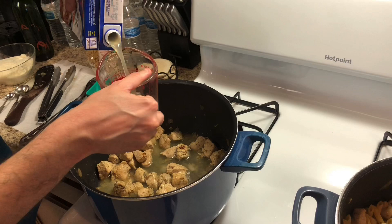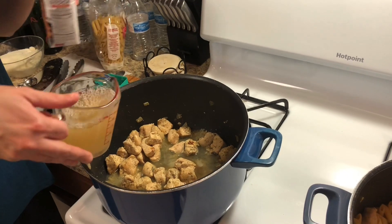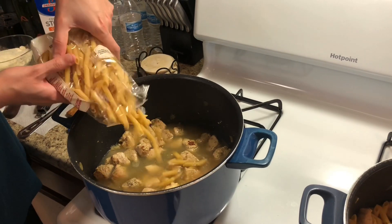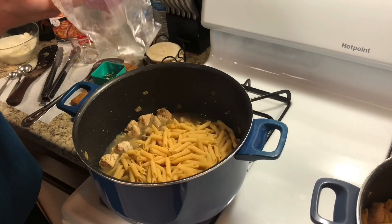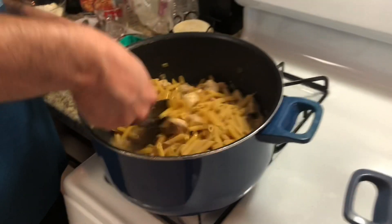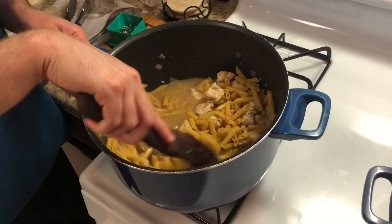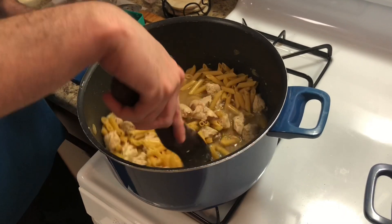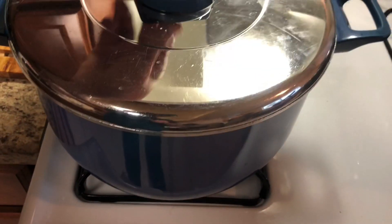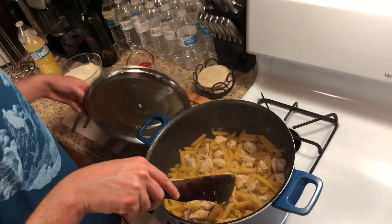Then I'm adding chicken broth — two cups of chicken broth. This will elevate the flavor as well. Then I'm pouring the entire package of the penne pasta in. You could add obviously any pasta you like. Then just give it a nice stir, make sure it's all covered, and then you're going to cover it and lower the heat all the way to the low setting and let it simmer for 20 minutes.